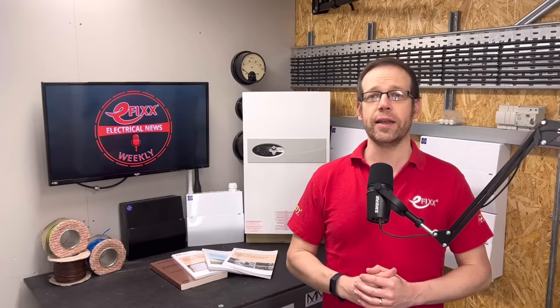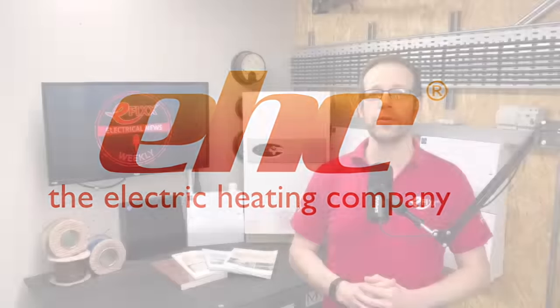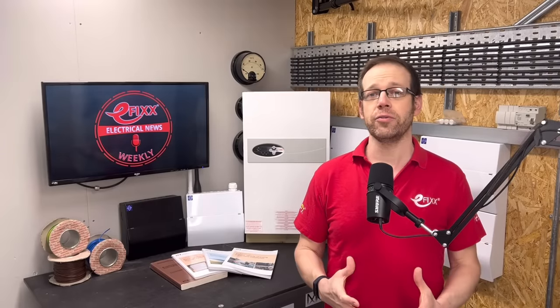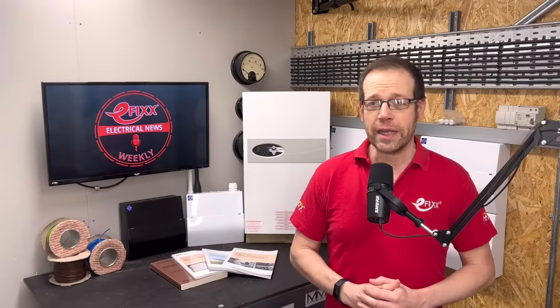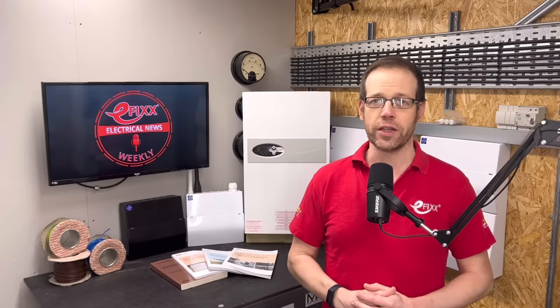Welcome to Electrical News Weekly in association with the Electric Heating Company, whether you're listening in the van, on-site, or down at the wholesale counter. I'm Joe Robinson, and I've been through the best of the electrical industry news to save you the trouble. And as always, if you think you've spotted the two words that I've been challenged to slip into this week's show, comment with them below for the chance to win a prize.